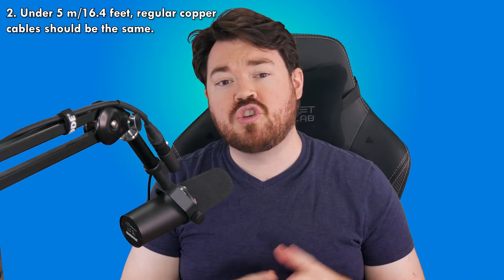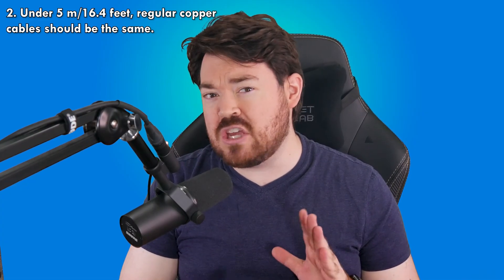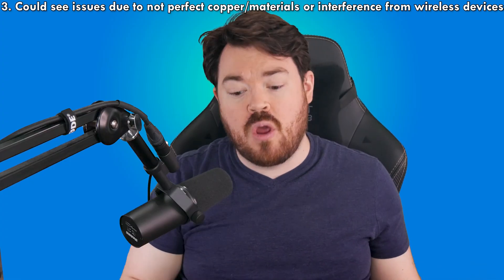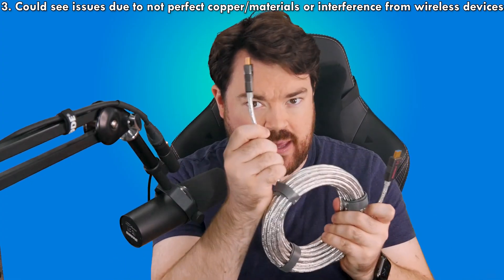Fourth and last, I'm going over some frequent questions, myths, and use cases for clarification. One: this cable will not make your picture look better, as HDMI is digital — meaning to a certain extent it either works or it doesn't. There are some caveats; check out my dedicated HDMI 2.1 video for more detail. Two: with short distances — typically under about 5 meters or 16.4 feet — normal copper HDMI cables are fine to use, but once you start going longer distances the chances of having issues increases. The longer the distance, the more you have to push that conductivity, and interference from wireless devices further degrades the signal. But if it works, it works.